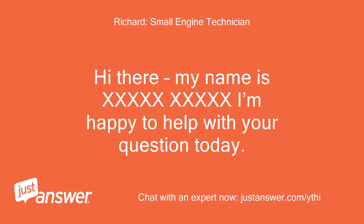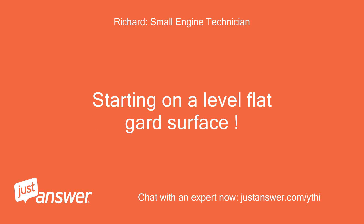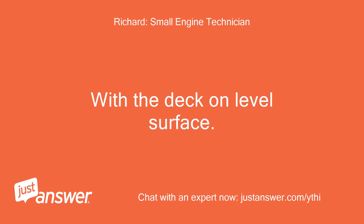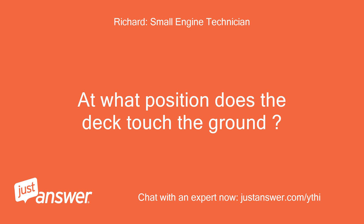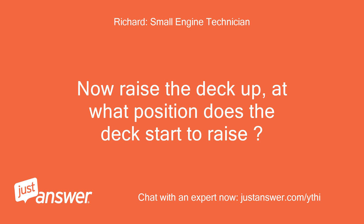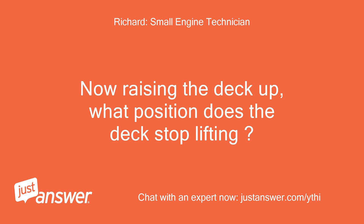Hi there, my name is Richard and I'm happy to help with your question today. Starting on a level flat hard surface with the deck on a level surface: lift the deck to the ground without putting it in a notch — about what position is that? At what position does the deck touch the ground? Now raise the deck up — at what position does the deck start to raise, and at what position does the deck stop lifting?